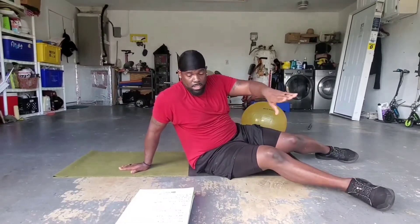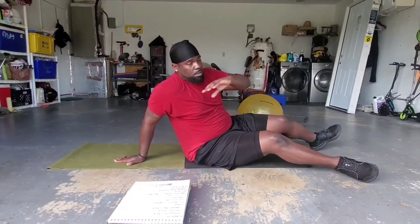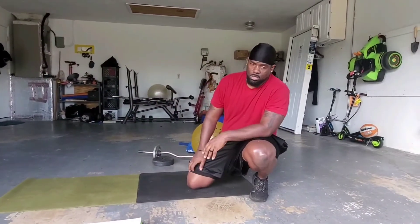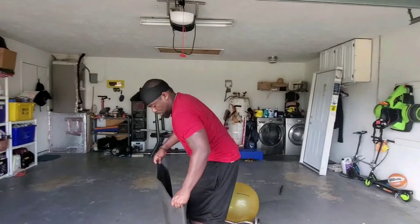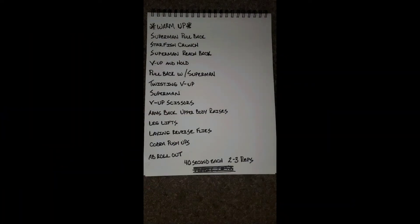That was the whole workout. I'm going to write it all out when I put it on the video. Hopefully you all get through it and enjoy it — it's going to burn like yesterday's exercises. I won't see you tomorrow, I have to go to work, but I'll see you guys Friday hopefully. Take care, I'll see you guys later.